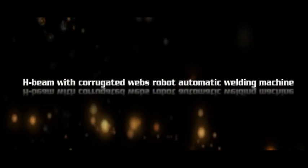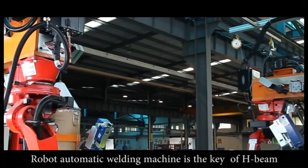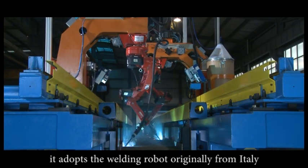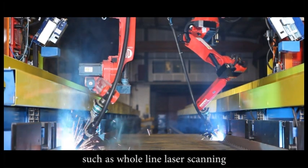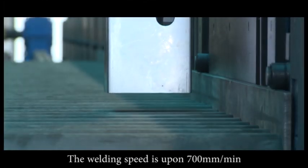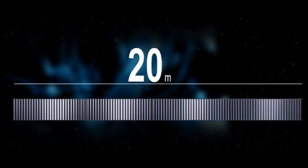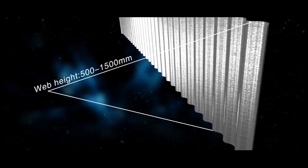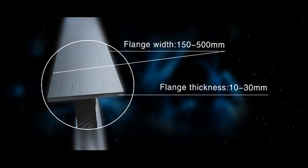The robot automatic welding machine is the key component of the H-beam with corrugated webs automatic welding machine. It adopts a welding robot originally from Italy, which automatically controls work such as whole line laser scanning and two-position welding. The welding speed is above 700 millimeters per minute and the workpiece length is 4 to 20 meters. Web thickness is 2 to 5 millimeters, web height 500 to 1,500 millimeters, flange thickness 10 to 30 millimeters, and flange width 150 to 500 millimeters.